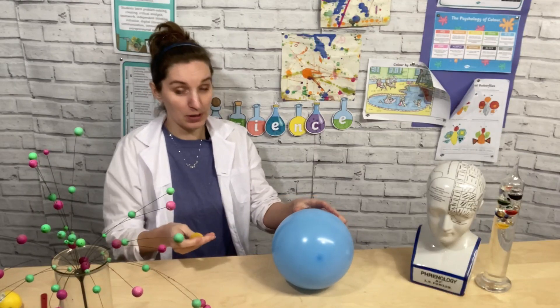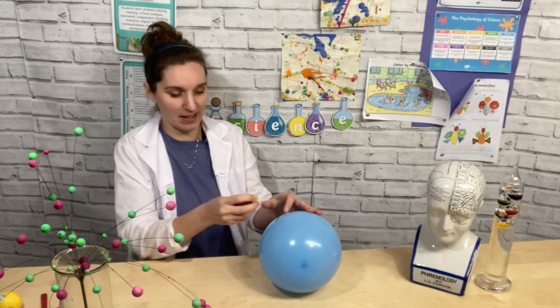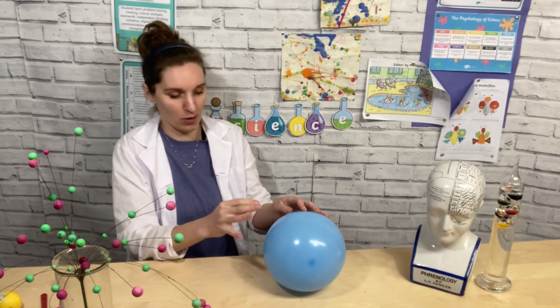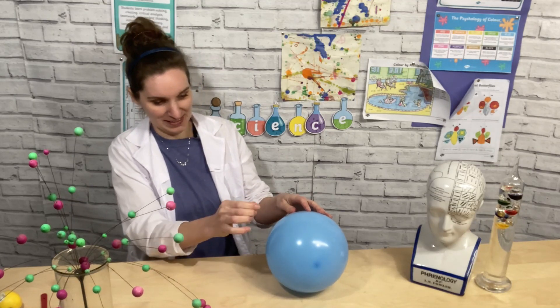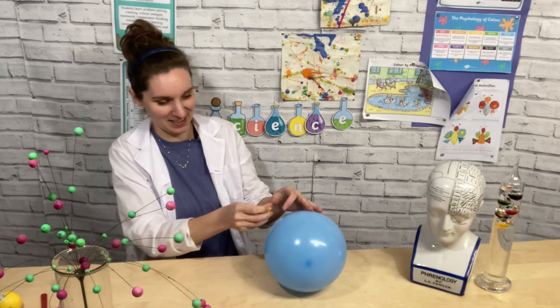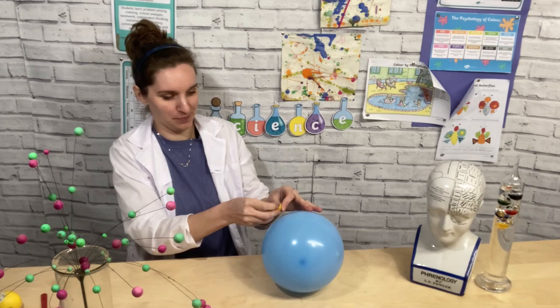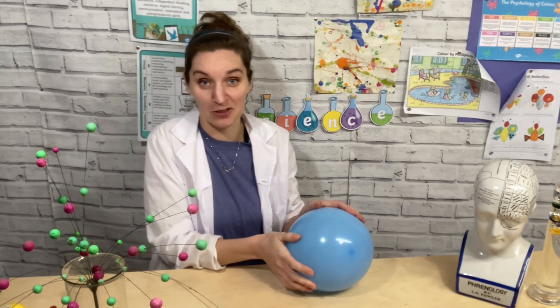You might like to do your own investigation where you change the colour of the balloon or the type of balloon you are using to see if it pops. You might want to try a different substance you put on it. Lemons are quite similar to oranges, so I'm going to see if that does anything to our balloon. This one's not working — the lemon juice isn't making this pop at all. I wonder what other fruits you could try.